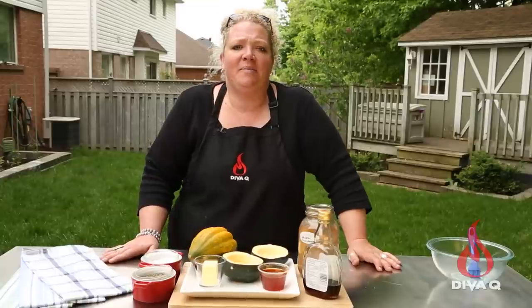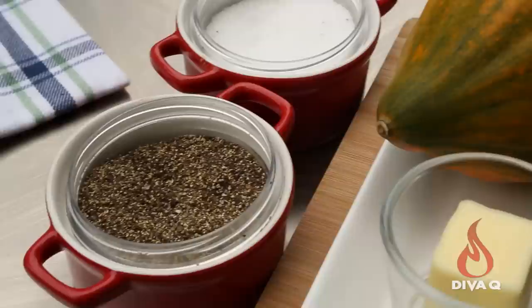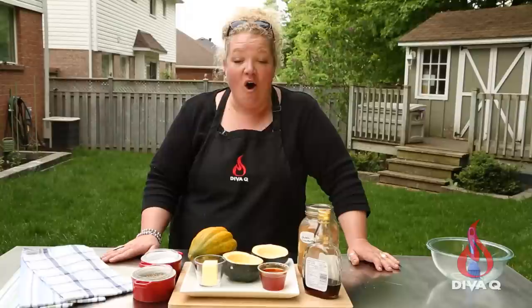Today I'm going to make my sweet and spicy squash on the grill. It's got some maple syrup, some hot sauce, cinnamon, butter, salt, pepper, and a little bit of thyme on the grill. And it's all worth it because it makes a delicious squash at the end.